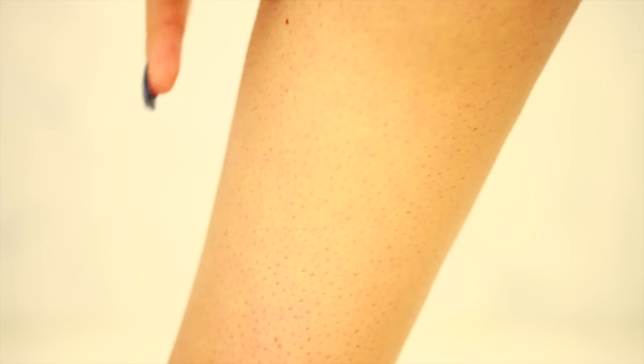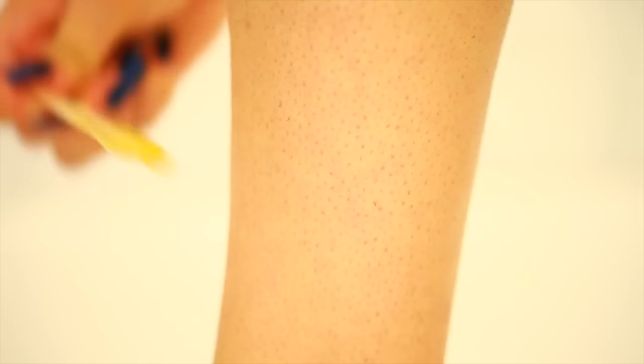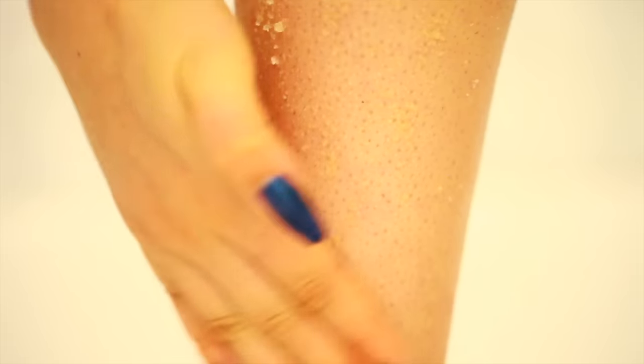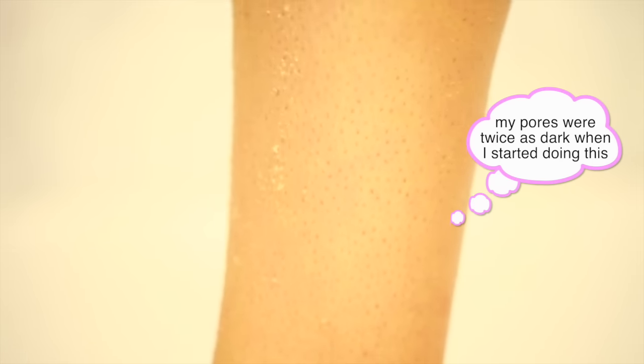So here's the hairy leg. I haven't shaved in a couple of days and I've got a couple of dots underneath the skin. This is from oil being trapped under there, creating a dark pore effect. So the first step is to exfoliate. I'm using a homemade recipe with olive oil, sugar, and lemon — this is going to release the oil from underneath those pores. Over time I've noticed a big difference with this recipe, so I will leave it below if you want to try it.